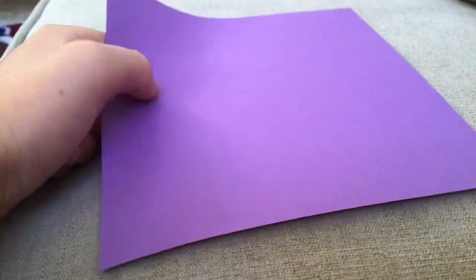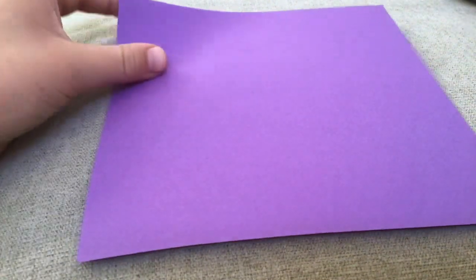First you're going to need origami paper, but if you don't have it and you just have printer paper, I can teach you how to do it. I don't actually have the printer paper right now with me, so I'm just going to show you how you do it. So first you can take this one.